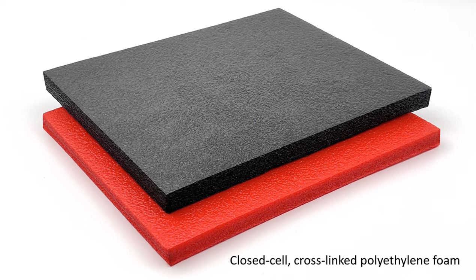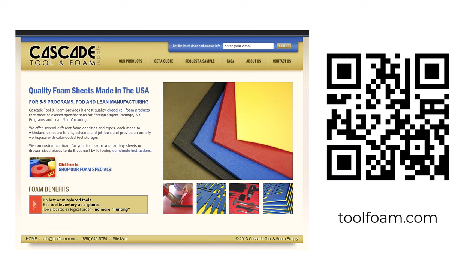I will use this closed cell cross-linked polyethylene foam, designed to withstand exposure to oils, solvents, and jet fuels, and provide an orderly workspace with color-coded tool storage. You can order this foam from toolfoam.com or by scanning this QR code.